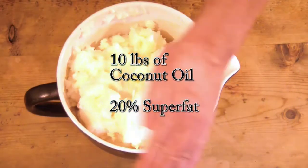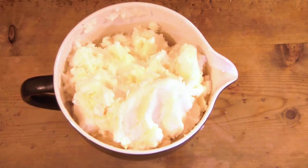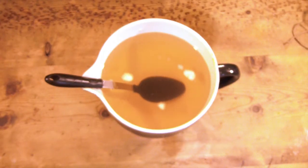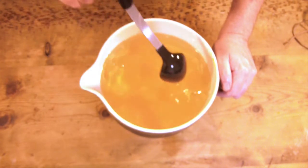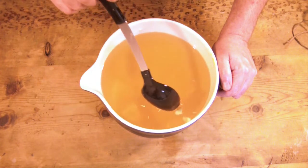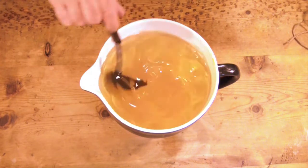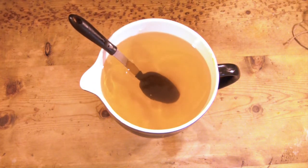I'm making a 100% coconut oil soap. We all know that coconut oil can be a bit drying on its own if you don't super fat it — meaning you add a bit more fat than the lye can saponify, so it leaves behind some coconut oil for moisturizing our skin. It still gives you a fantastic cleansing bar. If I were making laundry detergent, I wouldn't super fat it at all.